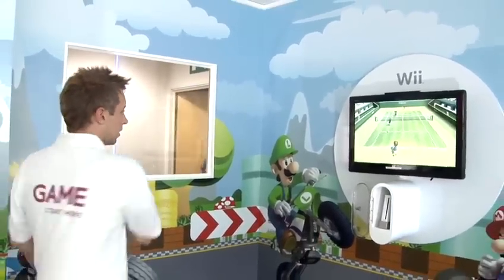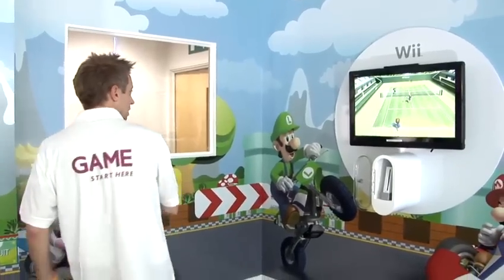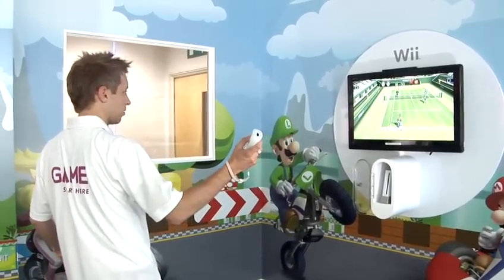Much more fun if there's four of you playing. But good exercise and gives you an idea of how to play tennis. So there you go, that is tennis on Wii Sports on the Wii console. I'll see you next time.